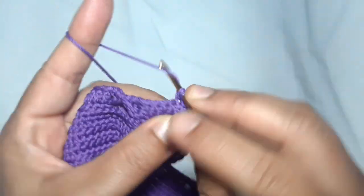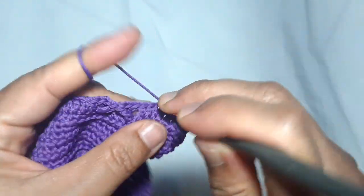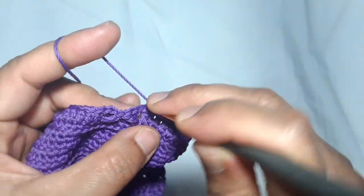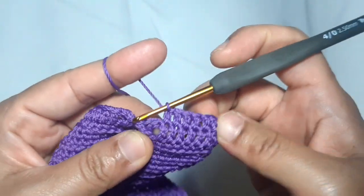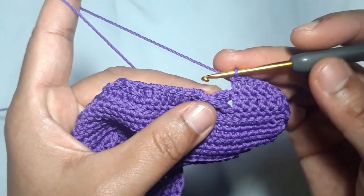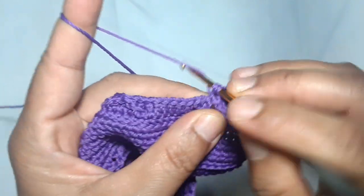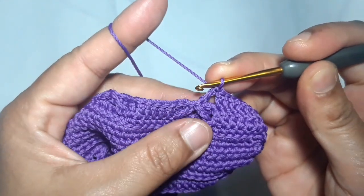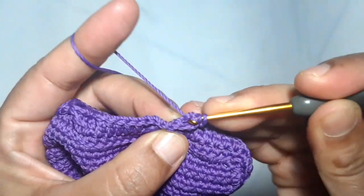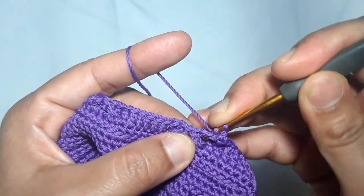There are six double crochets above the previous six double crochets. Now I'm gonna make the upper part of the cross pattern. To make this part, skip two stitches and make a double crochet on the third stitch. Then make one double crochet in each of the skip stitches — this is the first double crochet, and this one is the second double crochet on the second skip stitch.